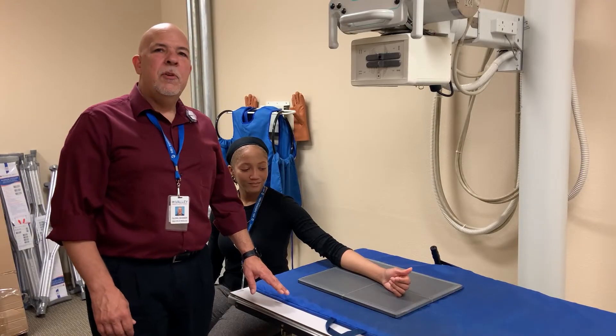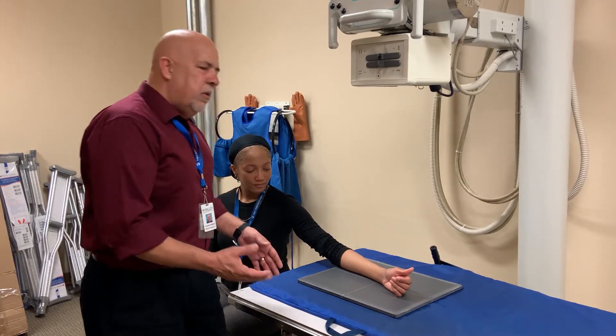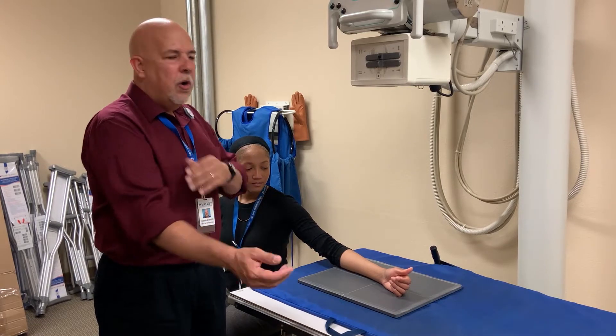Hello, I'm Glenn, and we're going to demonstrate an AP and lateral forearm. The important thing with this is making sure that the wrist, the elbow, and the shoulder are all in the same plane.